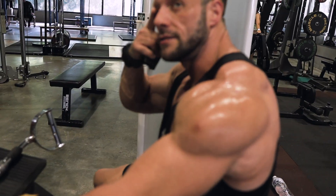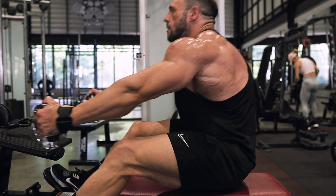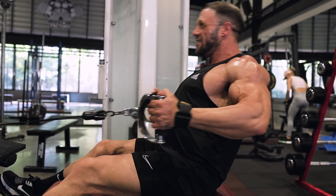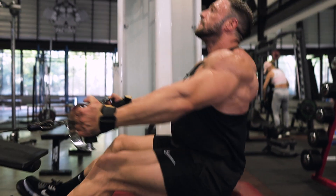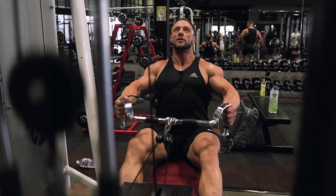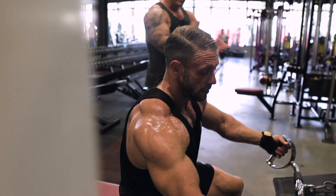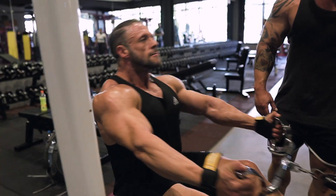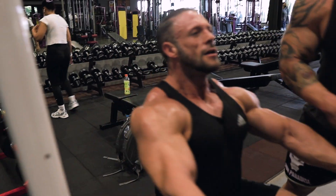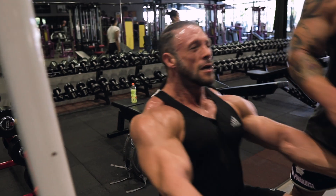Ten reps, then ten-second break, ten reps, ten-second break — come on, two weeks out! One big wing, wow factor! Come on, this is all you — no help on this set. Three, four... all the way back, come on! All you — come on, ten! Beautiful.